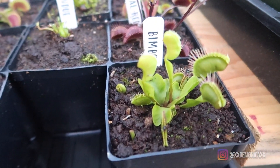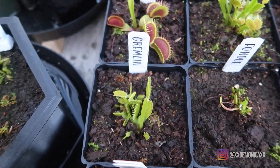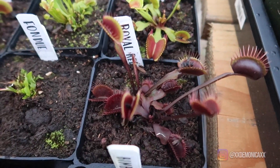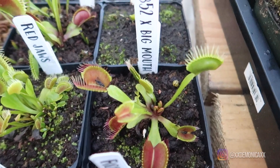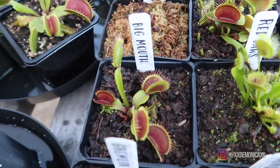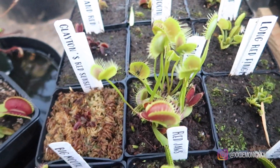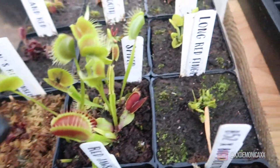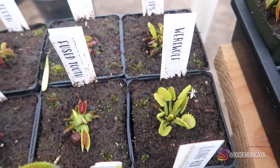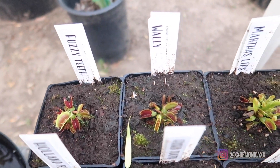Next tray over — here in the front we have Bumble, Mega Traps, Gremlin, Bondu, Royal Red. Here we have B52 with Big Mouth, Red Jaws, Big Mouth, Clayton's Red Sunset. This is Spider, producing very large traps — it has always been producing large traps. Long Red Fingers, which is a tiny plant compared to the other one. This is Werewolf, Fused Tooth, Holland Red, Fuzzy Teeth, Wall-E, and Martha's Lips.